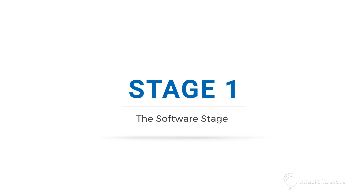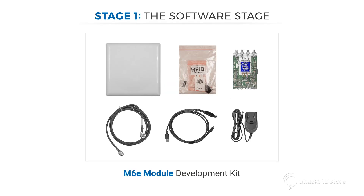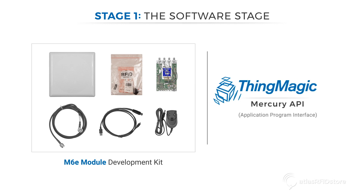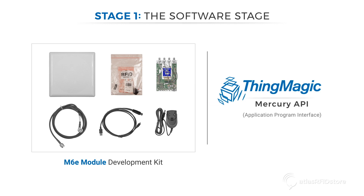There's a three-step process as customers move from proof-of-concept to full-scale deployment using RFID reader modules. Stage 1: the Software Stage. Purchasing a module development kit is the first step in interacting with the basic module, chassis, and power adapter. This allows users to simply attach the antennas and begin reading tags. The Mercury API is ready for download and enables the developer to begin writing code and start interfacing with the reader module.